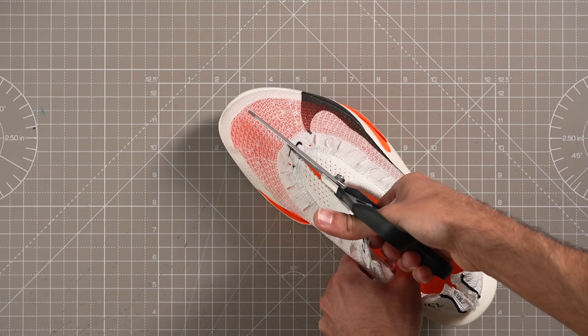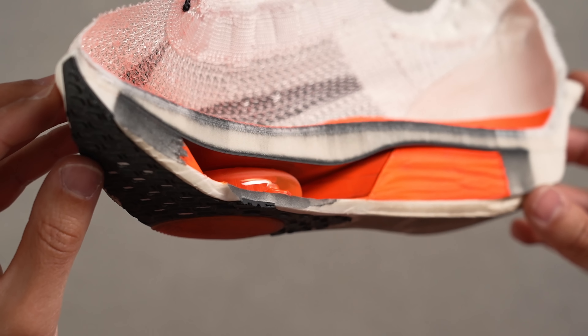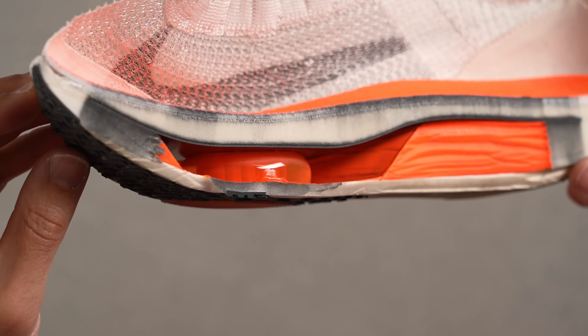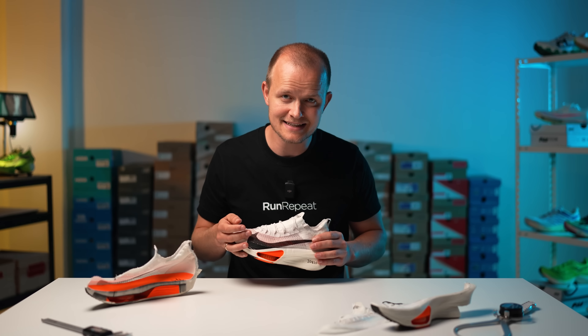So how did Nike achieve such a remarkable weight reduction? That's where our love for lab testing and dissecting shoes comes into play. We found that Nike clearly eliminated the ZoomX foam around the AirPods and meticulously carved a significant central groove that goes from the heel to the forefoot. This design cleverly allows the AirPods to expand more, resulting in enhanced energy return, stability, and improved weight. In essence, they combined the best aspects of the AlphaFly 1's lightness and the AlphaFly 2's support, enhanced them, and packed it all into the AlphaFly 3.